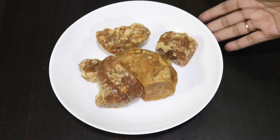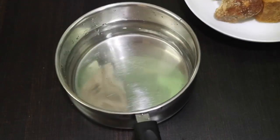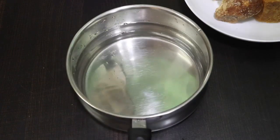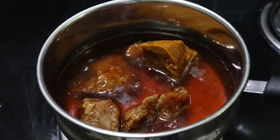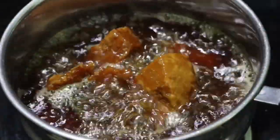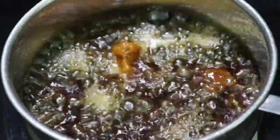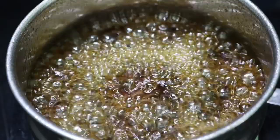I am going to take a little bit of water. Then I will take a little bit of water and let it melt. Now I am ready to put the water in.